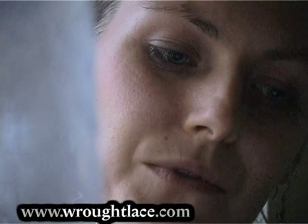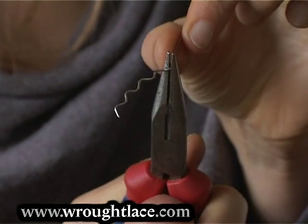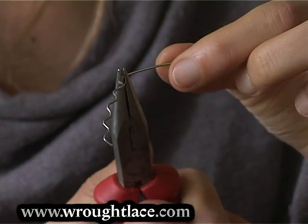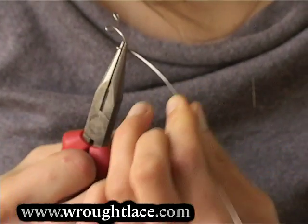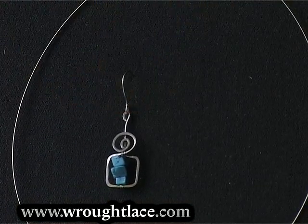In the third chapter I'll show you how to work with the wire. Together we will create some basic shapes and we will learn how to create two earrings as similar as possible.